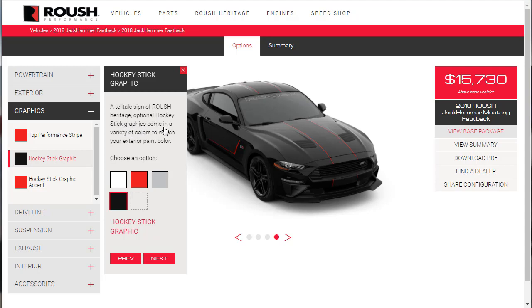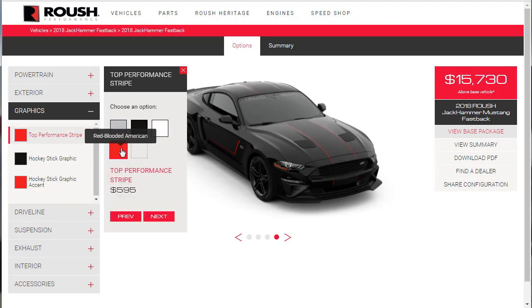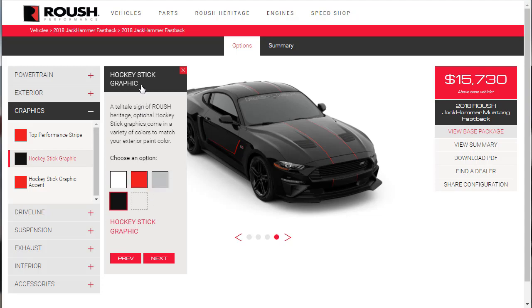A telltale sign of Roush heritage — optional hockey stick graphics come in a variety of colors to match your exterior paint color. Let's look at matte black and see the different color options. These are cool, but I don't think I like them better than the Red Blooded American stripe we already selected. We're not going to do the hockey stick graphic — it'd be too much.